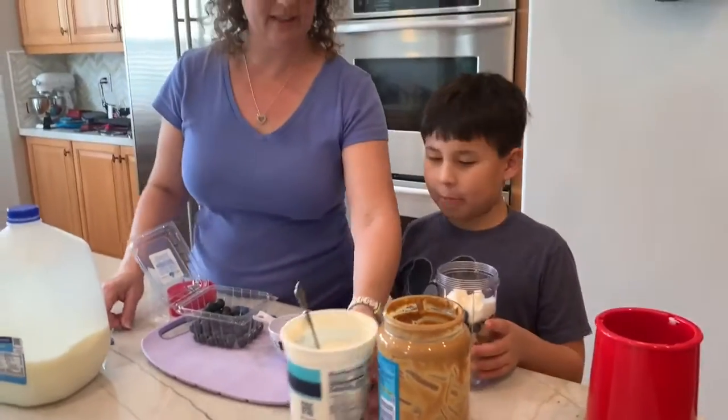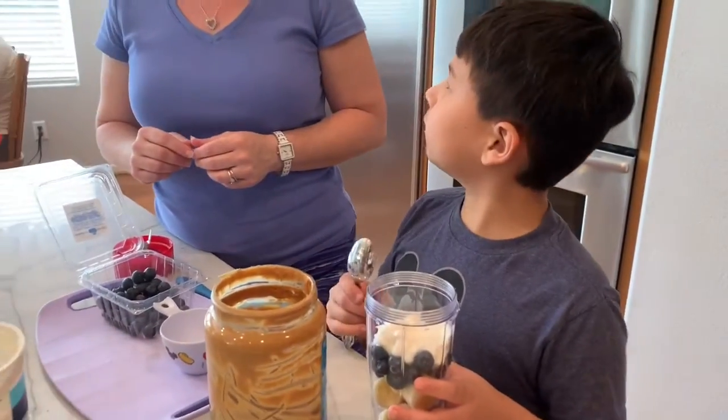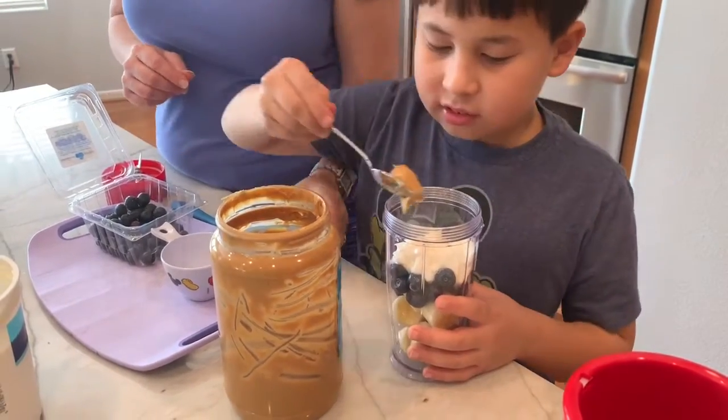How many spoons of peanut butter would you like to put in? I don't like peanut butter. Okay, put one in then.